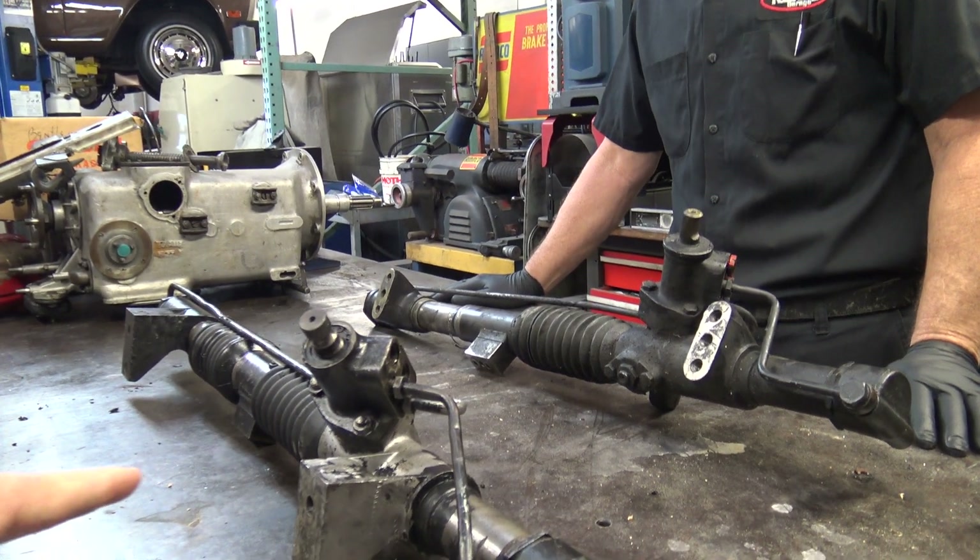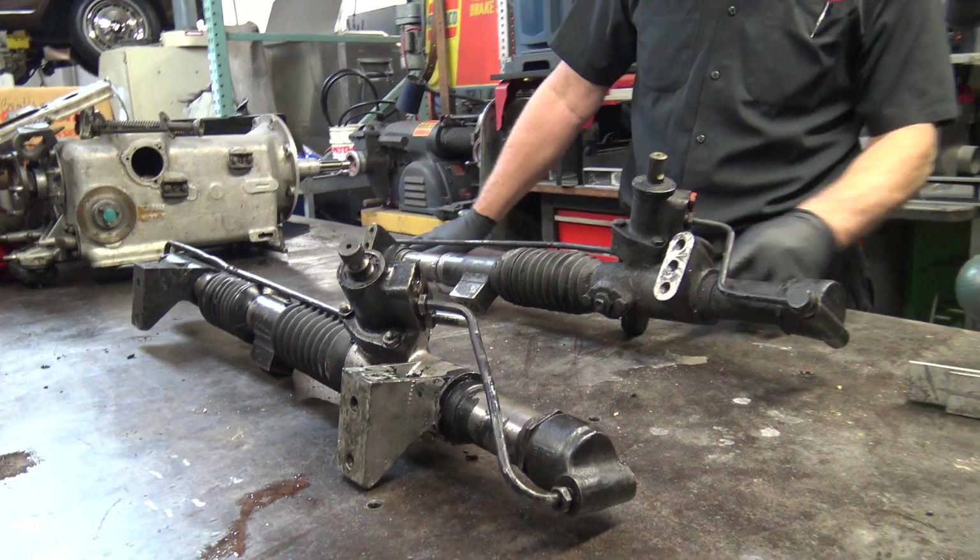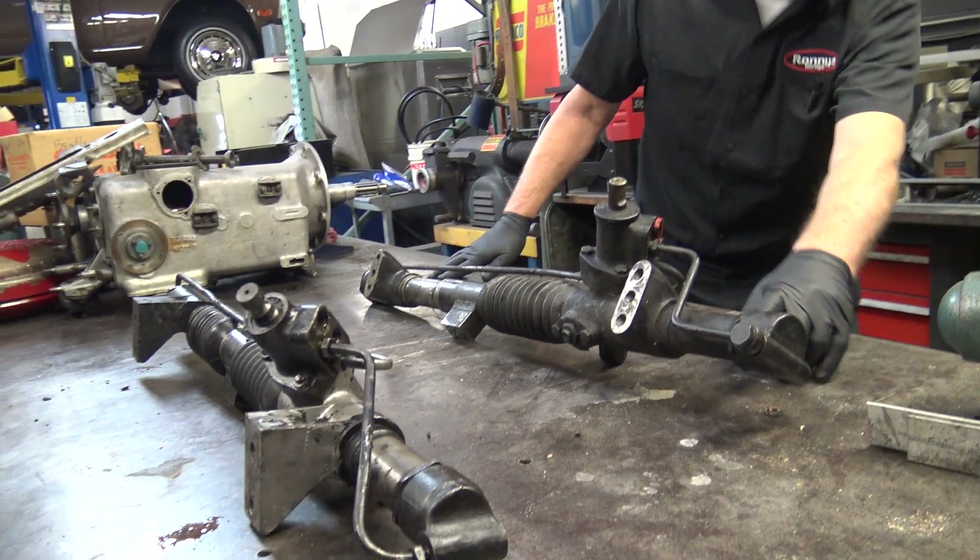You said this is a Berman — is that the manufacturer? Yes, it's the manufacturer of the steering rack. I think this is Berman also.